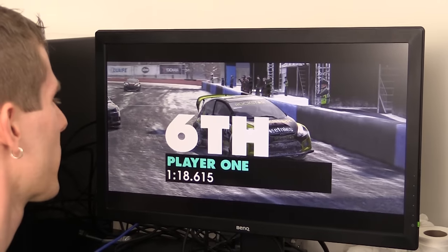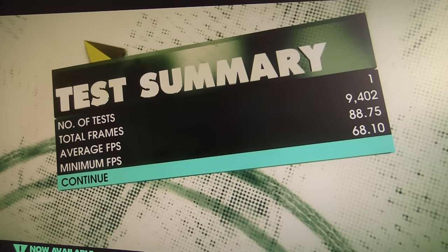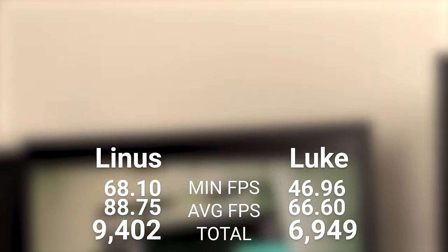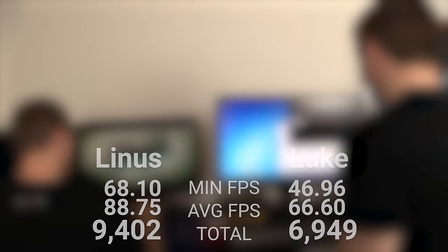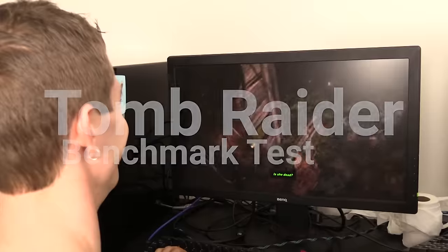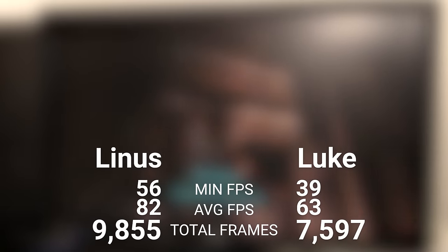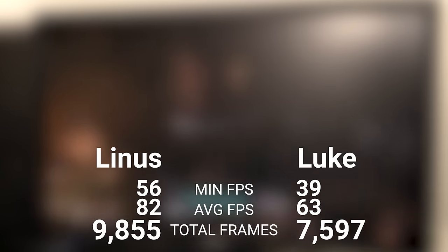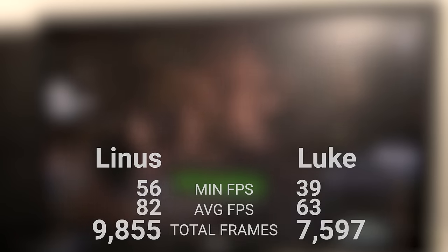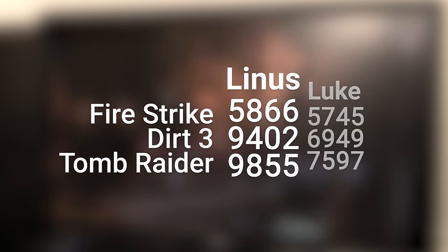I'm not going to get to the average. Whoa. Son, you just got wrecked. So here's Luke's results: min 39, average 63.3. Here's Linus's results: min 56. Damn. Average 82.1. Wow.